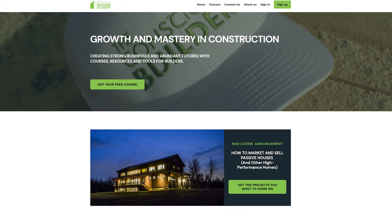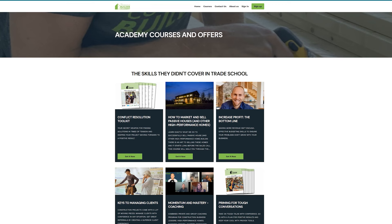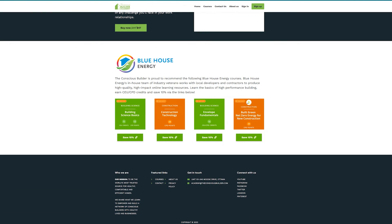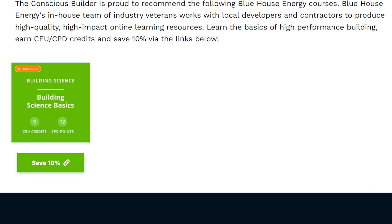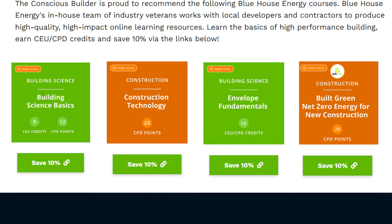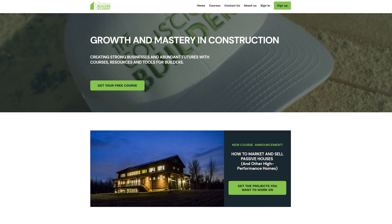For the builders and contractors out there watching, we have some exciting news — check out consciousbuilderacademy.com where we're now offering great deals on courses from Blue House Energy, like Building Science Basics, Construction Technology, Envelope Fundamentals, and Net Zero Energy for New Construction. Earn CPD and CEU credits and save 10% on these courses through the Conscious Builder Academy. Link is in the video description below.